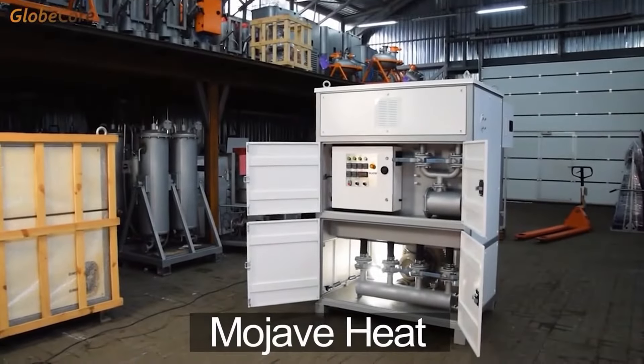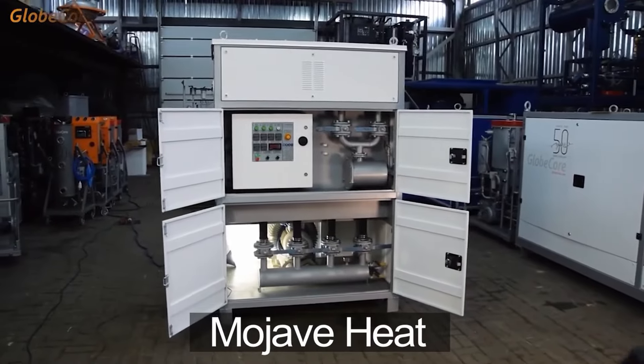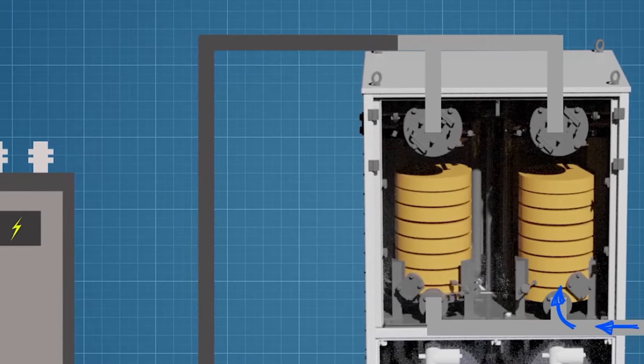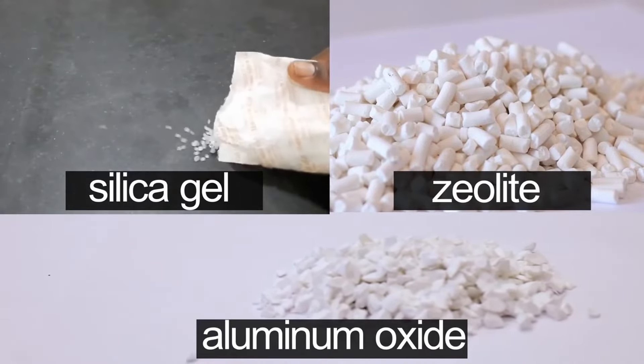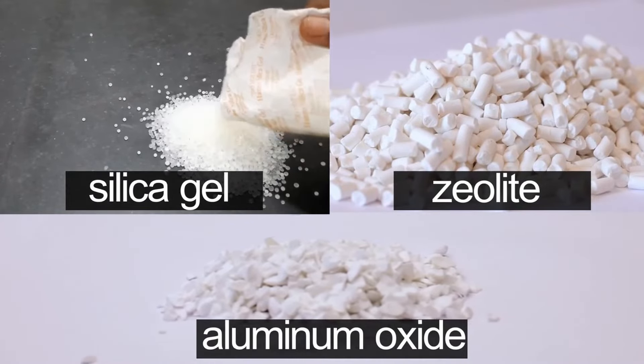Dry air produced by Mojave heat can be used not only to protect the insulation of transformers from water by blowing dry hot air into the tank, but also to address other problems — such as reactivation of sorbents in other equipment, including zeolite, silica gel, aluminum oxide, etc.